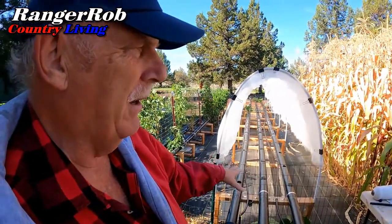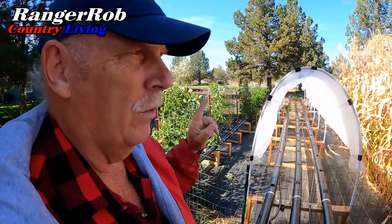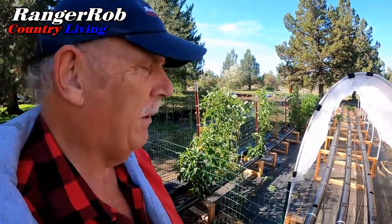Definitely getting some new ideas for next spring, which means I've got some structures to build. This system will be coming out. This will be all corn and we're going to set up a new NFT in a different location — just not sure where yet because we would like to put in another greenhouse, but we've got a lot of projects to do. Let me take a closer look at some of my plants and see if they got damaged with the frost.